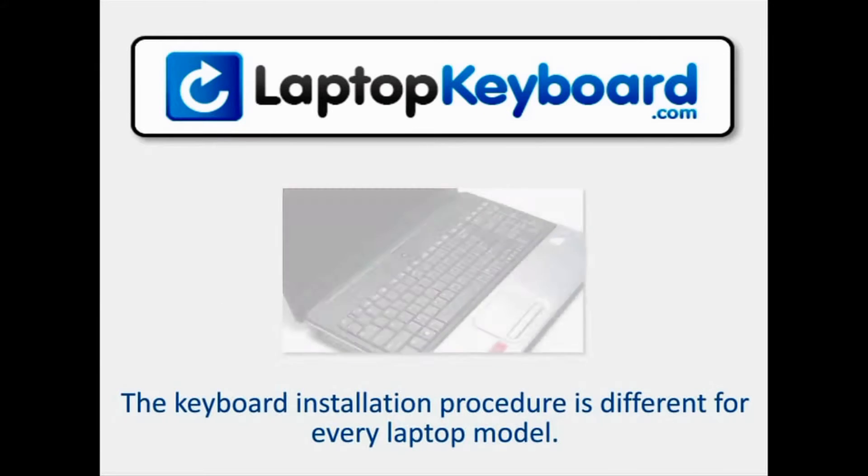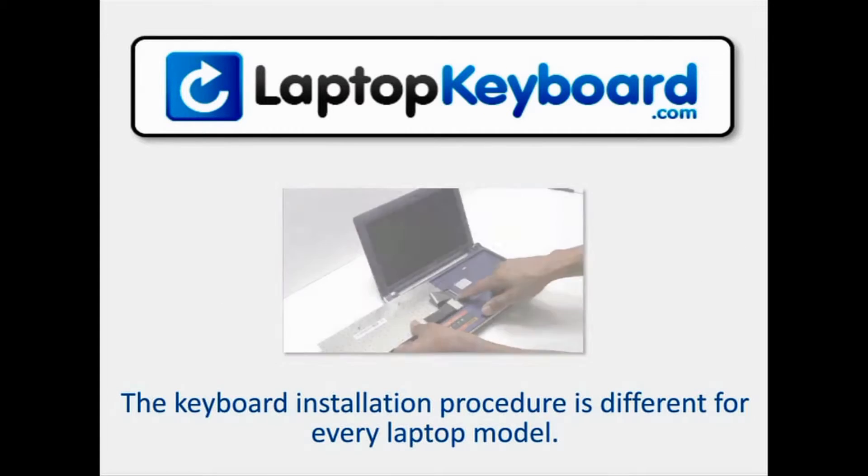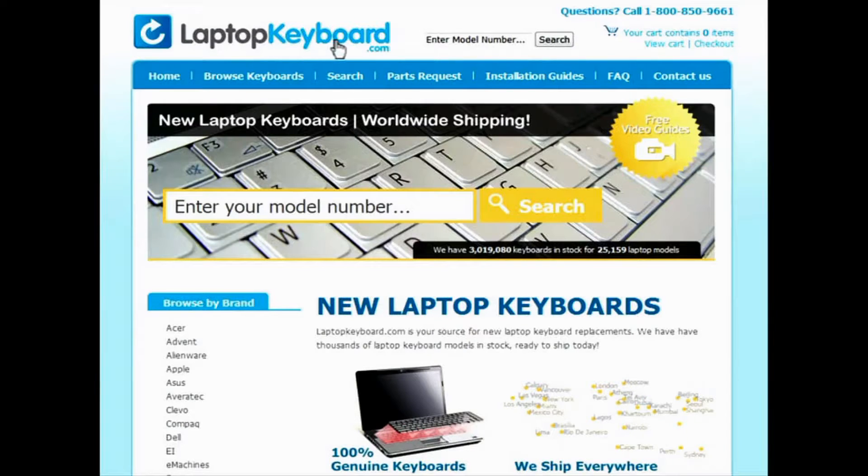Notice, the keyboard installation procedure is different for every laptop model. At LaptopKeyboard.com, we have created a searchable database of keyboard installation guides. Our database will allow you to find the exact installation guide for your laptop keyboard.